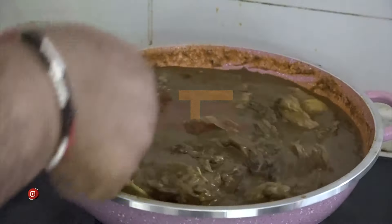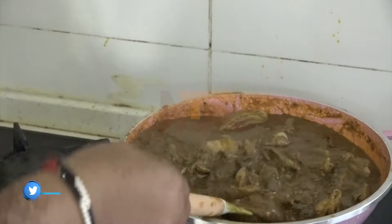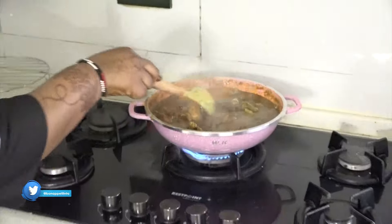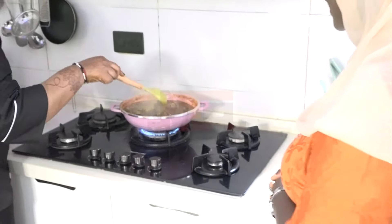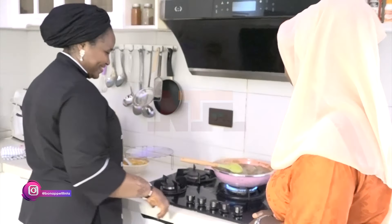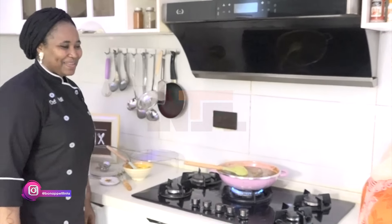As you can see — the color, the chicken, the fish. I will reserve my comments for later; let's hope the taste will be out of this world. Well done, Chef. Thank you.